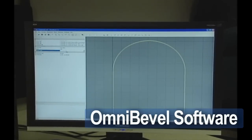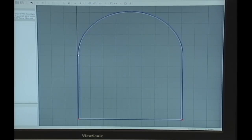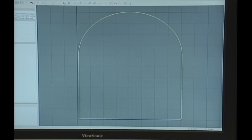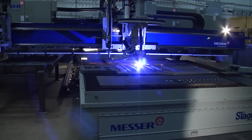Messer's OmniBevel software makes programming the rotator a breeze. Simply input your CNC part, click on those parts needing a bevel cut, fill in the desired angle, and the correct parameters are automatically inserted into the part program. You're ready to start cutting.